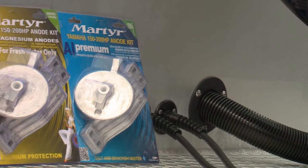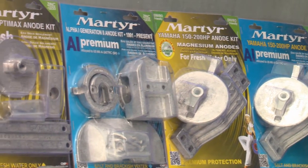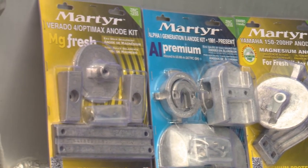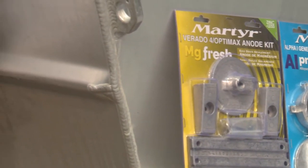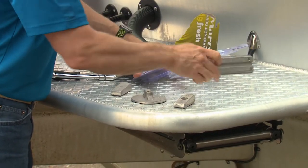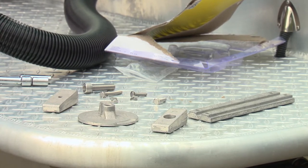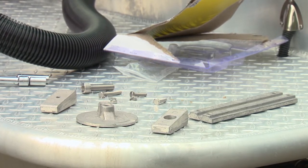Fortunately, Martyr has you covered, producing high-quality anodes for all types of water: zinc for salt, aluminum for salt and brackish water, and magnesium for freshwater. They are pressure die cast to meet ISO 9001 quality standards and are manufactured with military-grade alloys for improved corrosion protection and longer life.